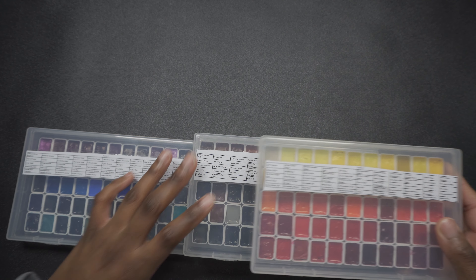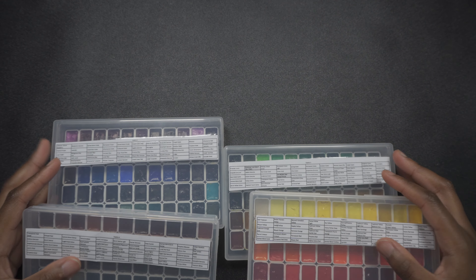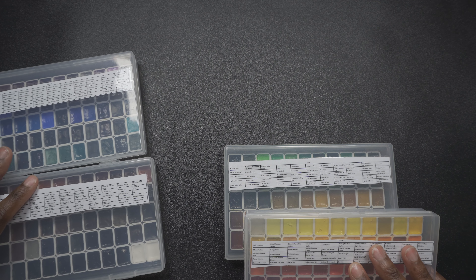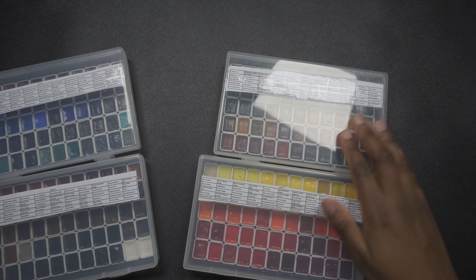I'm going to start with the most exciting part, which is this set. I got a set of 220 watercolors from Daniel Smith. They are in quarter pans.